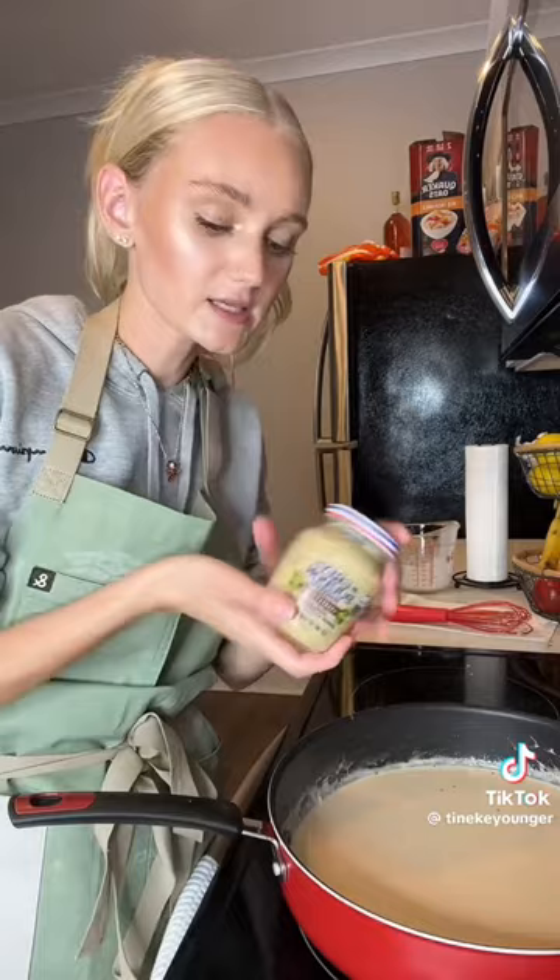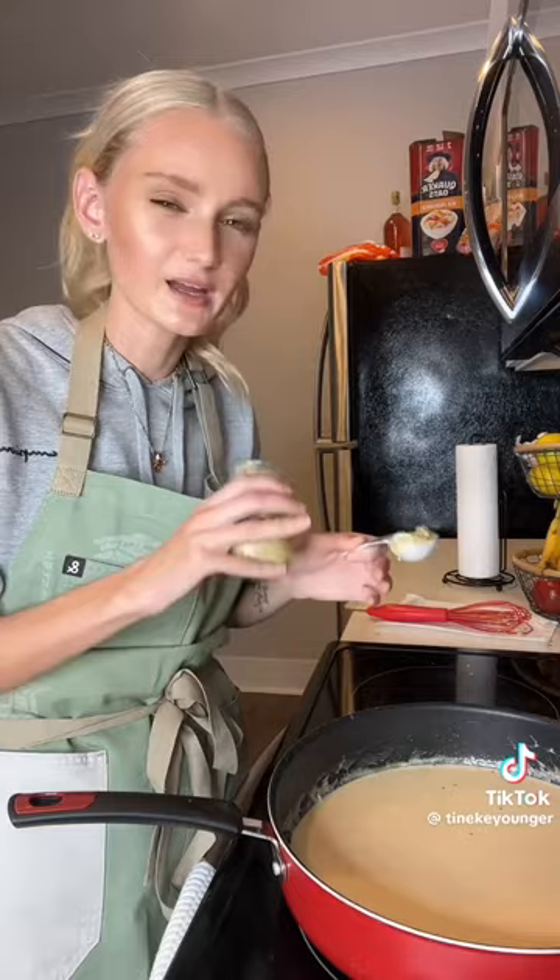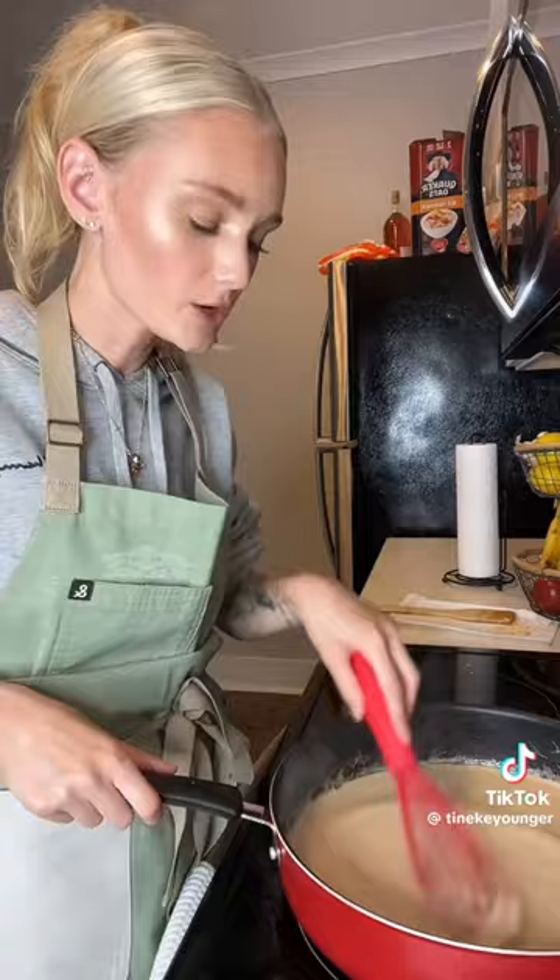I'm gonna add a tablespoon of Dijon mustard — trust me on this, it makes it taste so much better. I don't want to hear anyone in the comments saying no. If I don't have Dijon mustard, then I'll use ground mustard. I'm gonna let this thicken up a little bit more before I add my cheese.